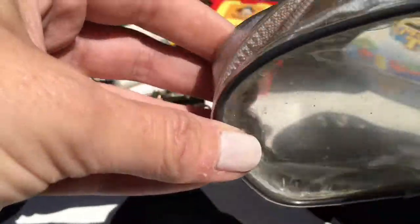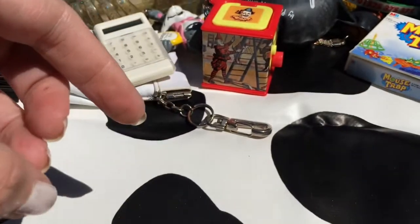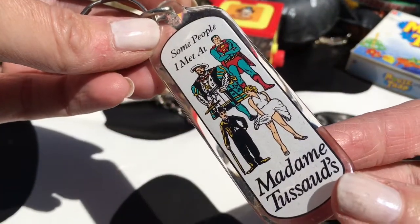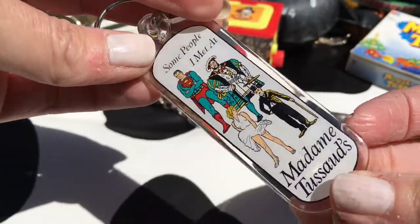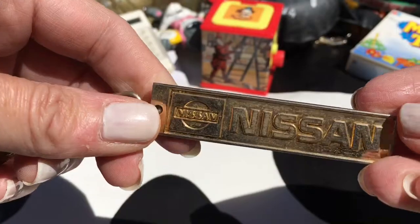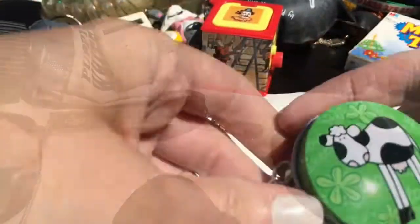A manky clear-ish purse - it is meant to be a nice colour but it's gone off. A Madam Two Swords key ring - I don't know if they do these anymore, it's quite an old style. Nice shiny key ring from Nissan - it used to be a bit more shiny but it's just been in a bag for a long time.